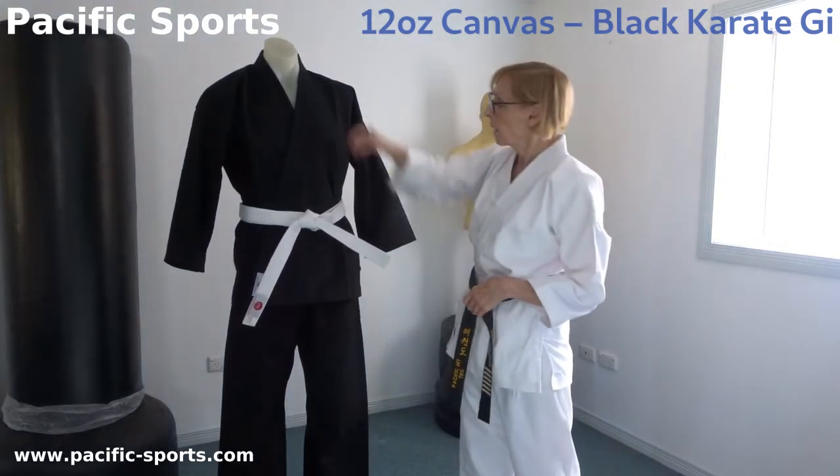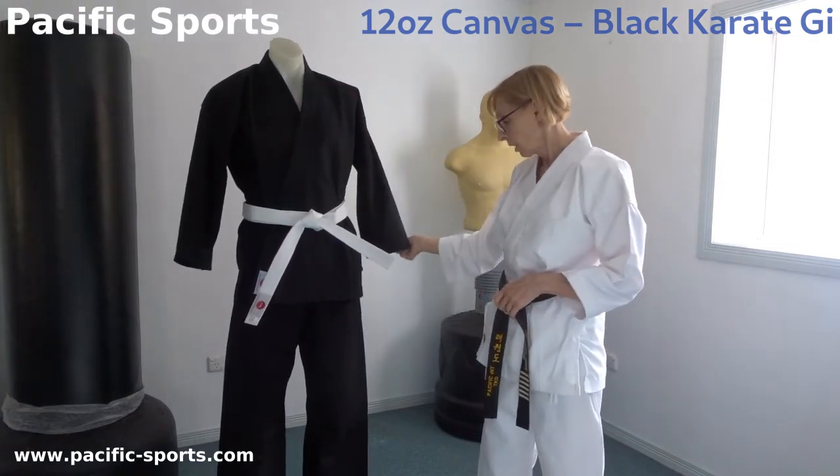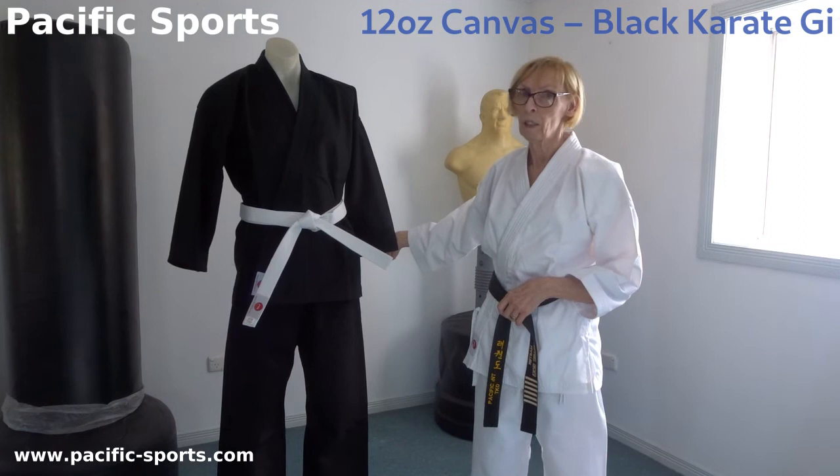The workmanship is great. They're made with five rows of stitching at the lapel, seven rows of stitching at the cuff and seven rows of stitching at the ankle as well. It delivers that good snap that everybody likes when they're punching and kicking.